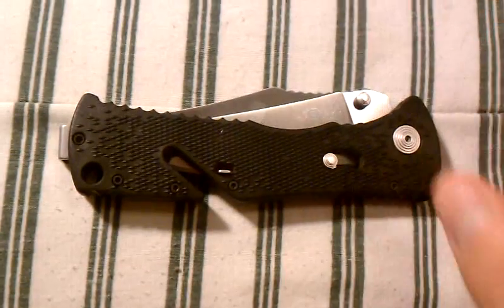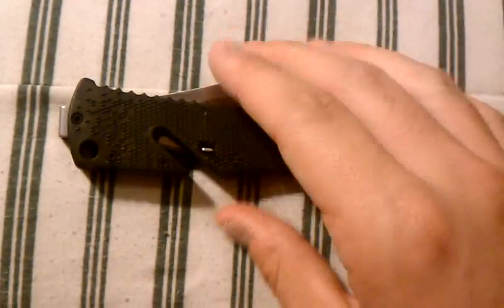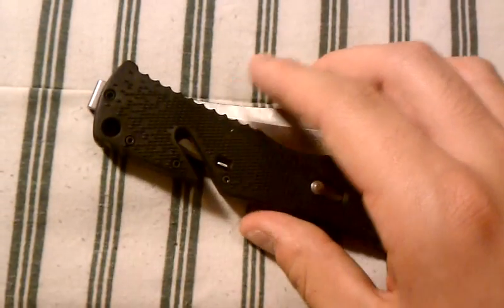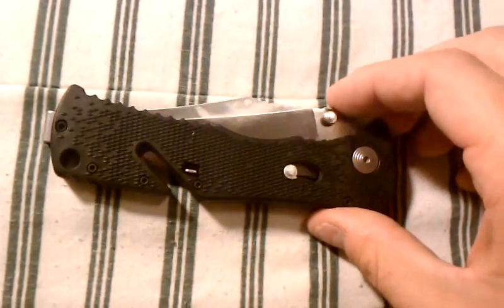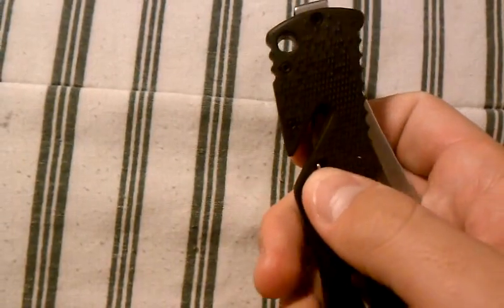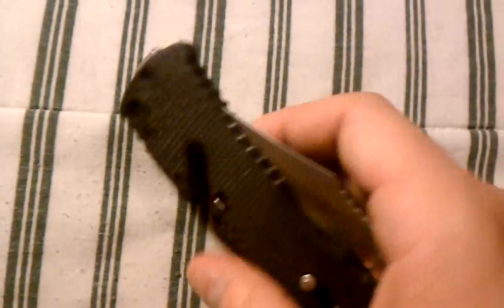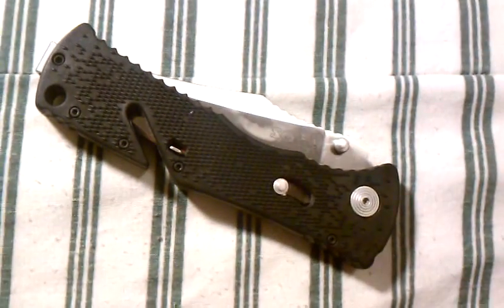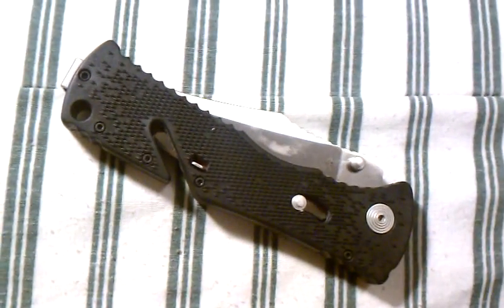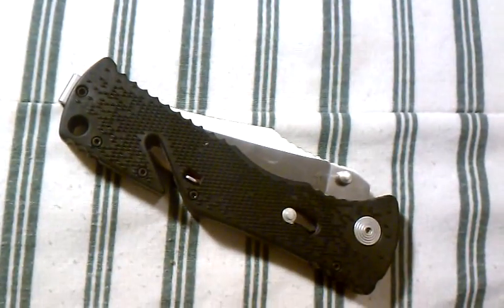The biggest thing a lot of people talk about is this little cut out here — how they don't think it's effective in cutting. I personally am going to have to disagree. I think you get pretty good purchase when you're trying to cut something with it, and the knife is definitely sharp enough to cut anything you put in there. It's definitely a cool little feature.